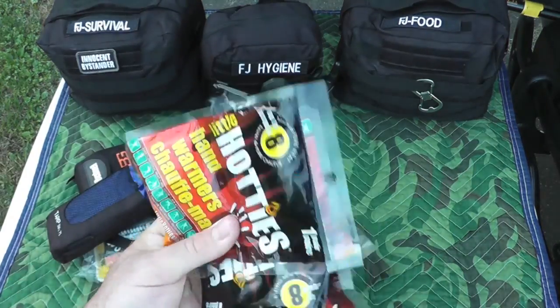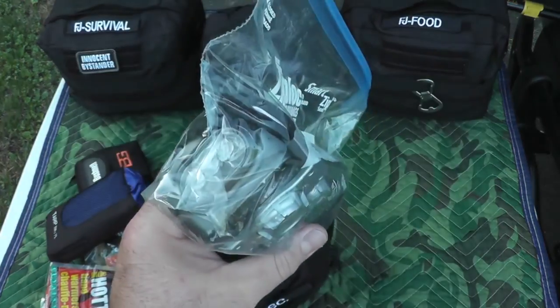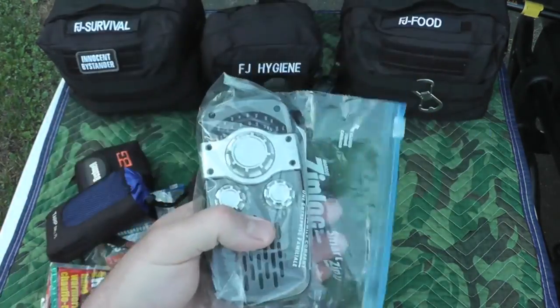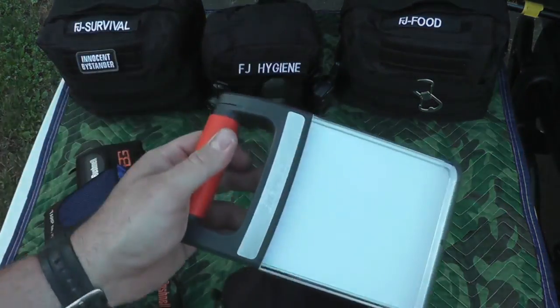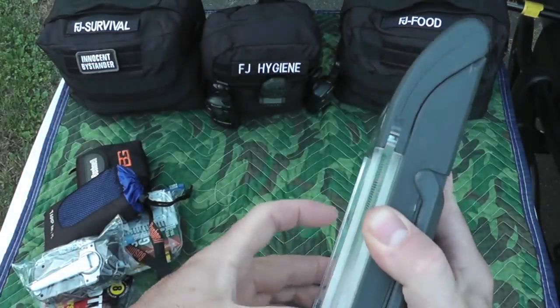A little compact tarp — found this at Walmart. Some hand warmers. One of those cool dynamo radios with a flashlight built in and a USB charger, just so we know what's going on in the world. And an Energizer folding lantern — also did a review on this — this is fantastic, very bright.